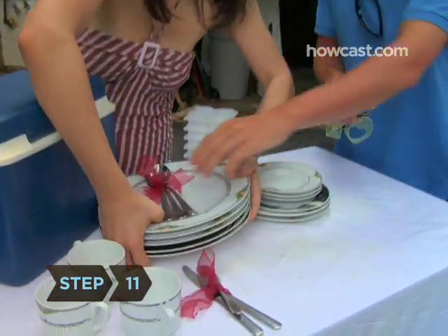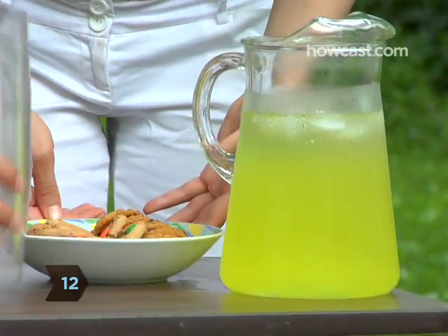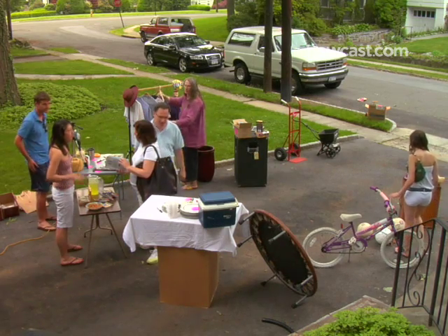Step 11. Group like items — kitchen stuff on one table, tools on another. Step 12. Put out refreshments — providing coffee, lemonade, and cookies will most likely pay for itself by encouraging people to linger longer.